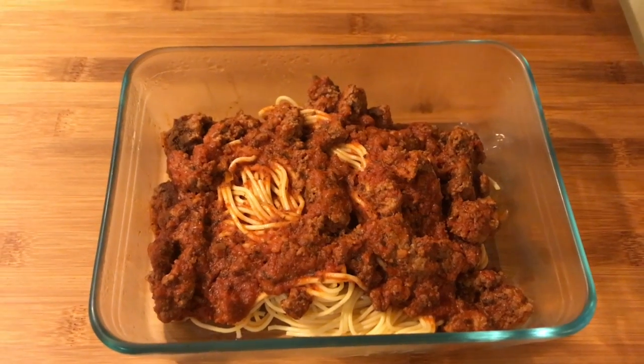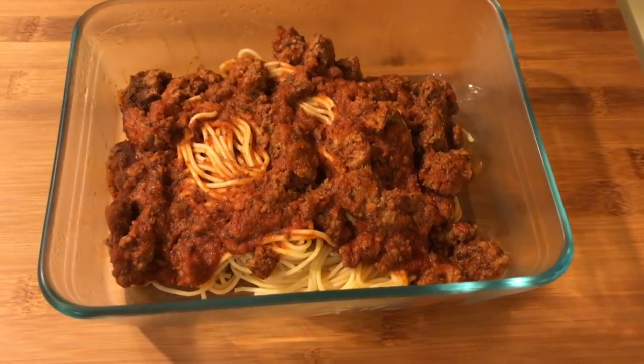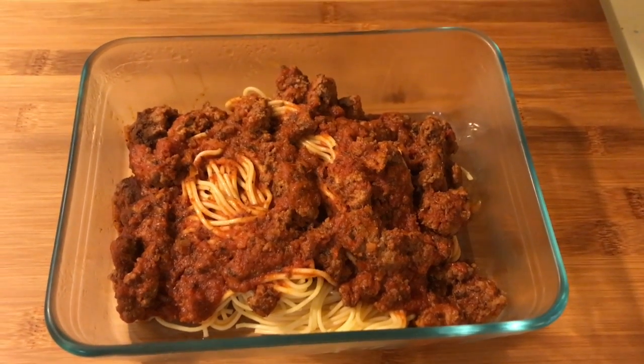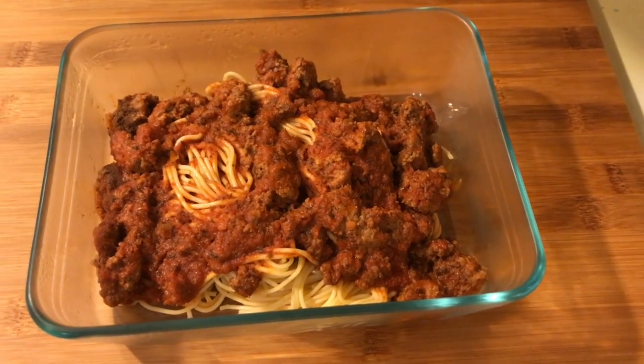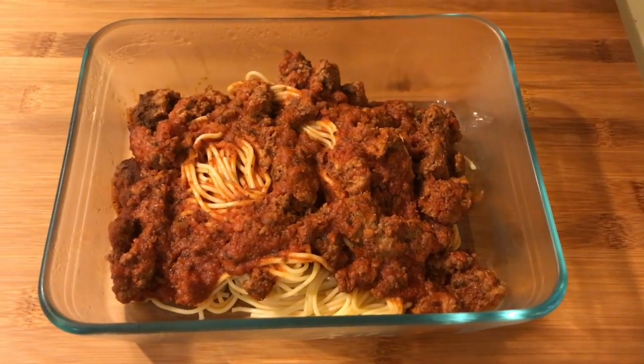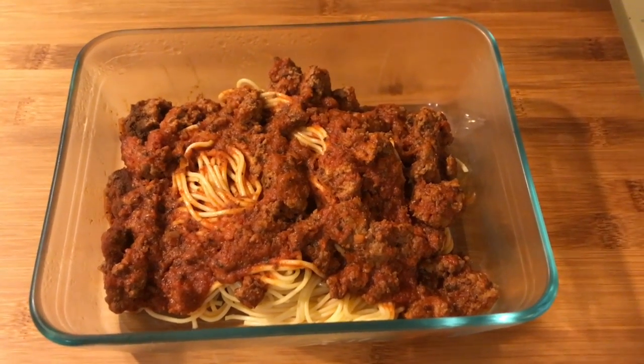So tonight I totally forgot to record what we ate, but these are the leftovers. We just had spaghetti and meat sauce — sorry, it wasn't even meatballs, it's just hamburger browned up. And then we had corn on the cob on the side.